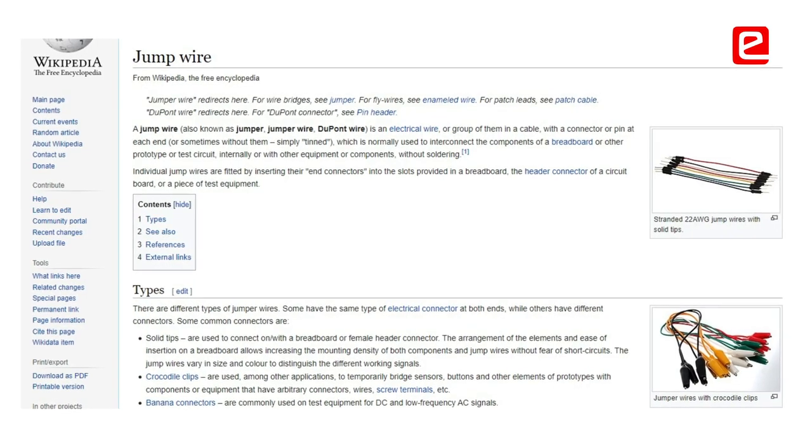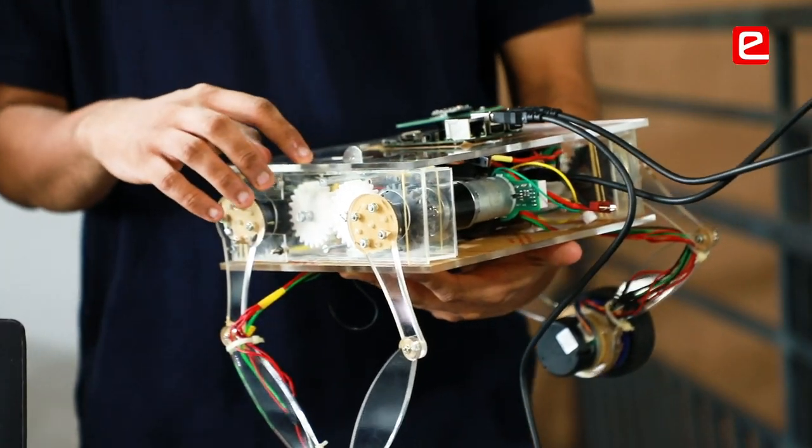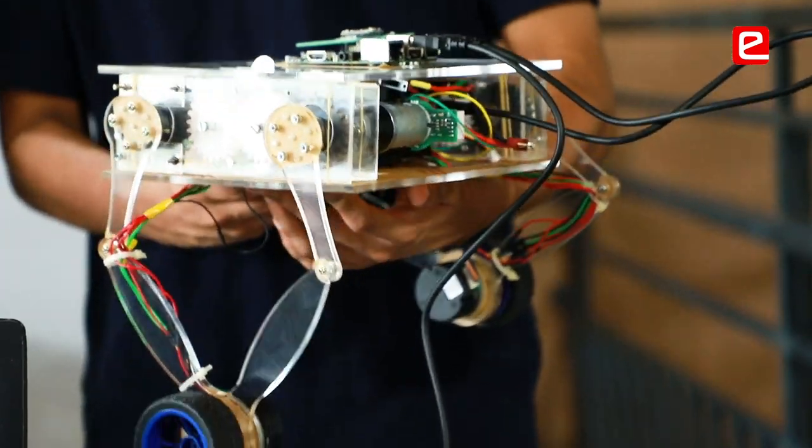Don't use jumper wires — use the proper wire. We were working on electronics for four days continuously just trying to fix one simple issue, which was fixed by just switching from a jumper wire to a normal wire.